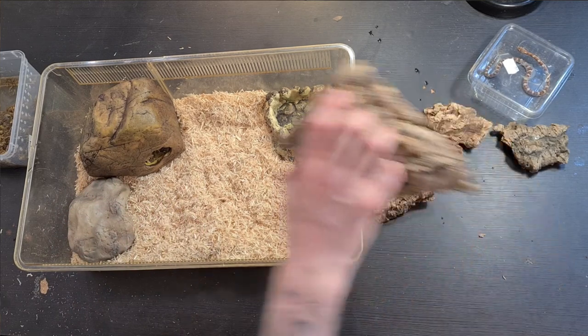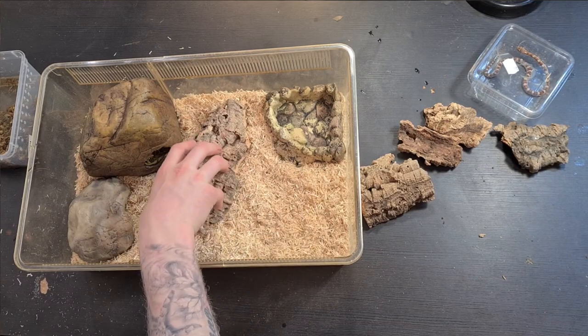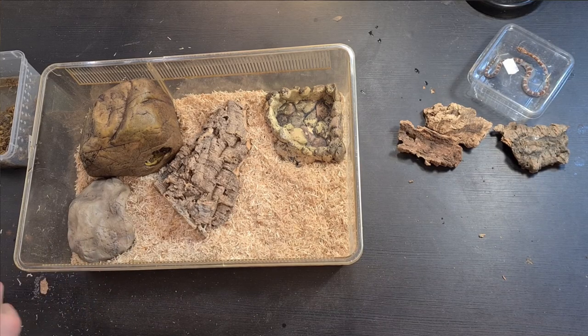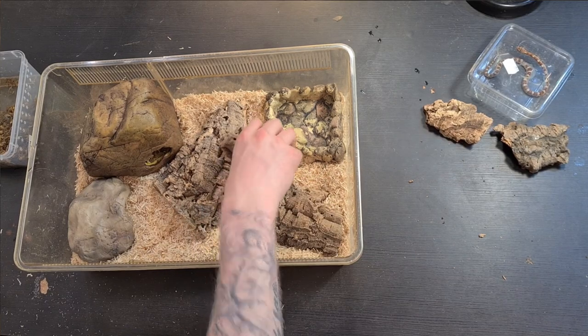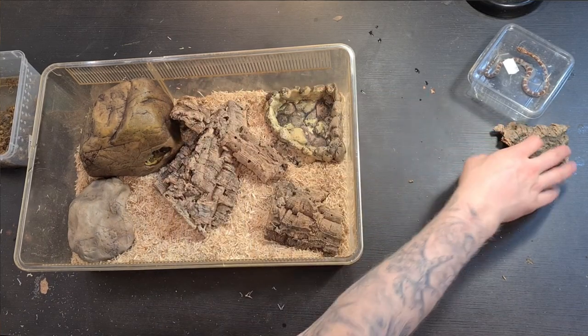Since he has the humid hide, he can go in and get extra humidity which will help with shedding — so now he has two options for that. I also got a bunch of cork bark pieces, which will act as hides and give him some opportunity to climb. This tank is quite short so I can't give him a lot of climbing options, but he'll have cork bark to slither through and up as much as he can. This will be a little hide on the cool side.